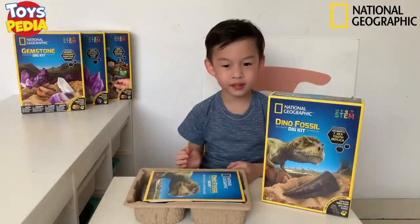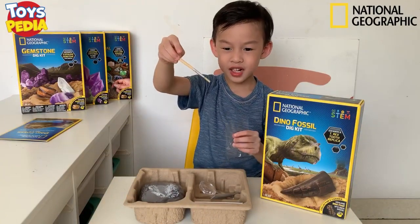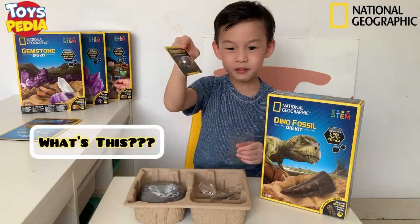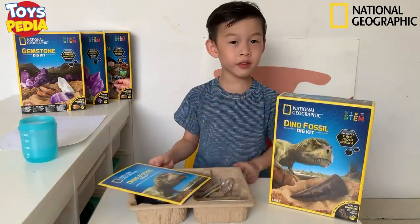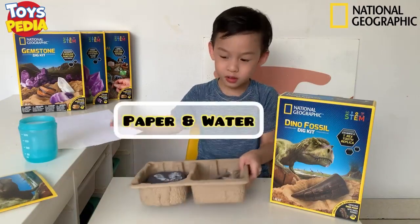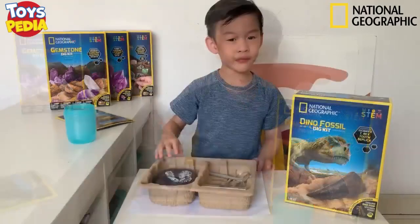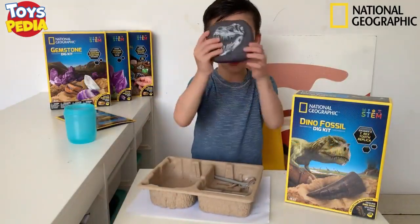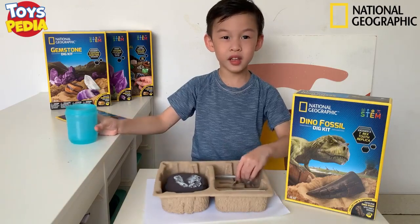Let's see what's inside. This is an instruction manual. And this is a brush. What's this? Dinosaur poop is the fossil. Okay, first I will read the instructions. I know what to do. I need paper and water. I put the paper here and this is the water. I need to find the specimen and find the rock. But it's hard, so I need to pour a little bit of water.